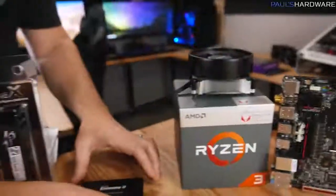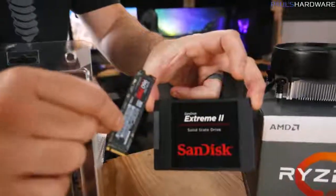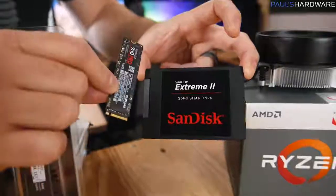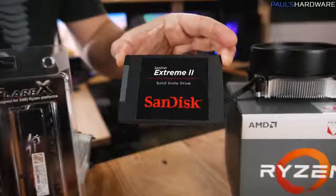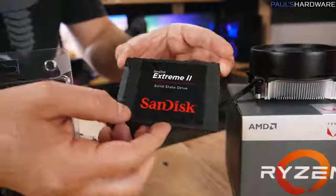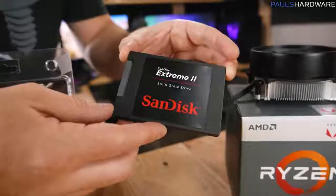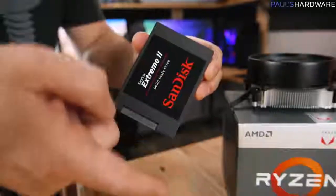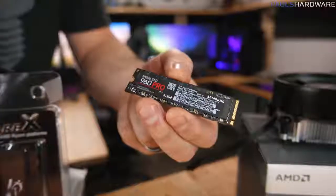You'll also need some storage. These are both SSDs, or solid-state drives. You can also use a mechanical drive, though I typically only recommend those for mass storage. A 240GB SSD is my recommendation for anyone building a new system — it gives you enough space for your OS, apps, and games, and keeps the system very responsive. Check the video description for a solid 240GB drive recommendation.